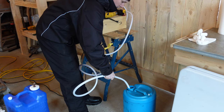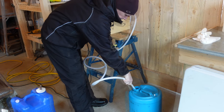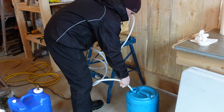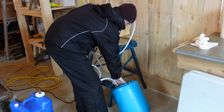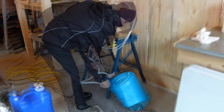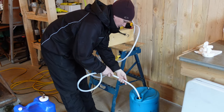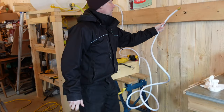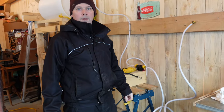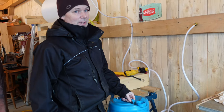Okay, here we go — time trial. There it is: 58 seconds. So that's 20 litres per minute. That's a pretty good flow rate.